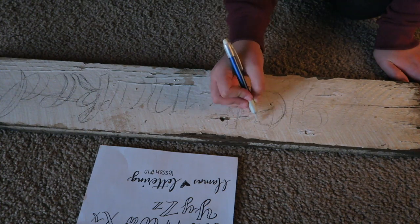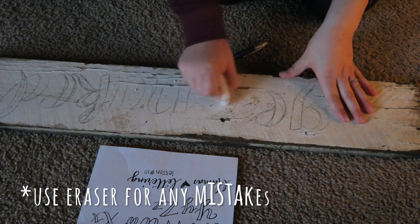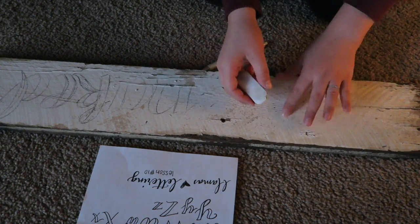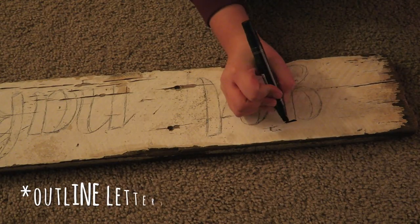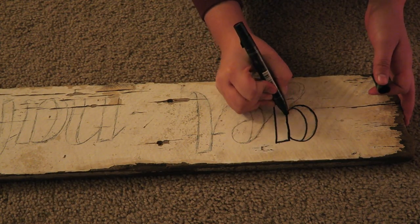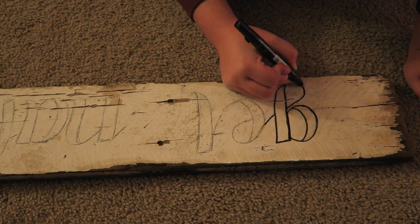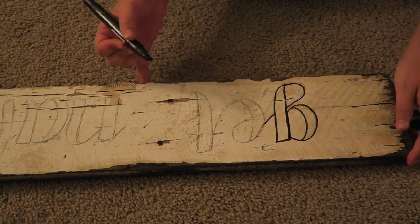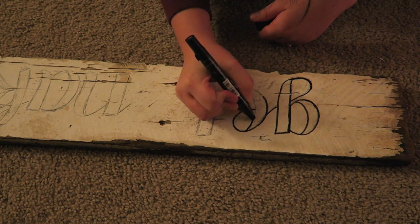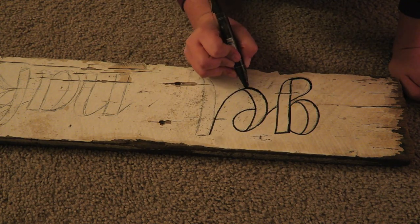After fixing a few boo-boos and making sure I was happy with my letter placement, I went over each letter a little more thickly and used my eraser to remove any lines I definitely didn't want. Then I was ready to start with paint. Whenever I'm doing lettering like this I like to outline my letters before I go in with paint — this is personal preference, but I find it makes painting letters a lot easier, like coloring within lines. It doesn't matter what marker you use because you paint over it, so this saves me a lot of time.